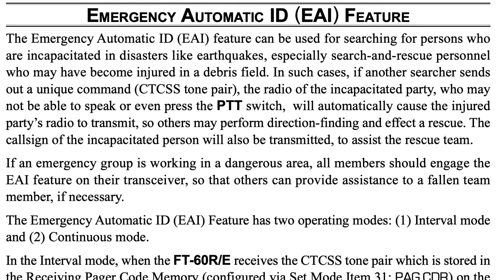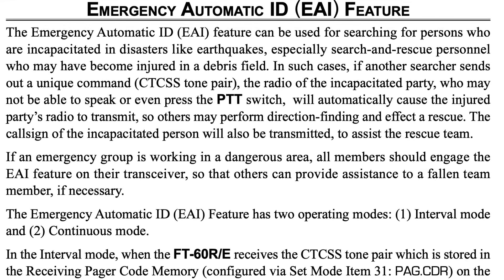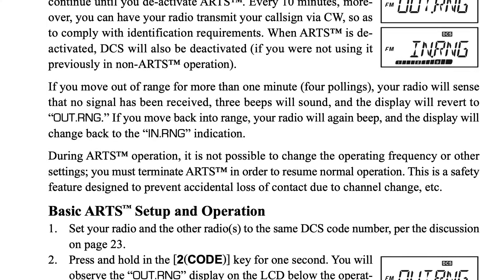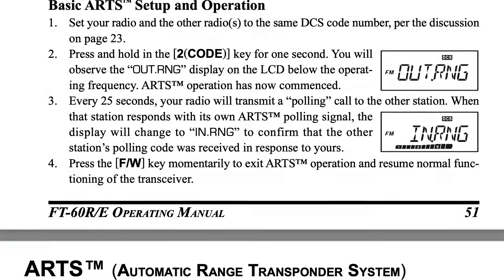This radio also has features designed for emergency search and rescue. They call it the Emergency Automated ID feature, and this may be why this radio is in the hands of many operators who support disaster recovery operations. There's also what Yaesu calls its ARTS feature — the Automatic Range Transponder System. Once you walk outside that range, the radio will alert you so you know that you're effectively cut off.